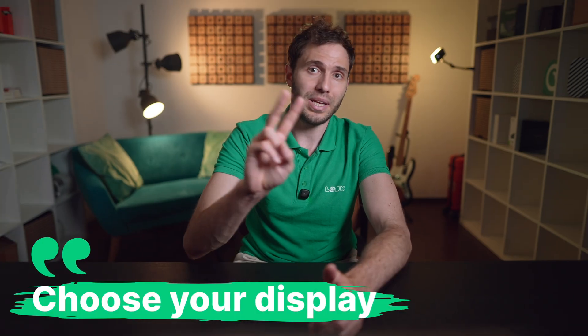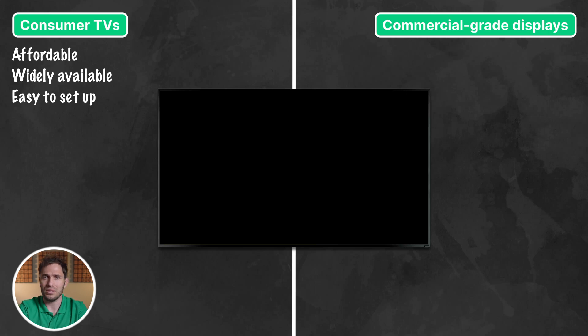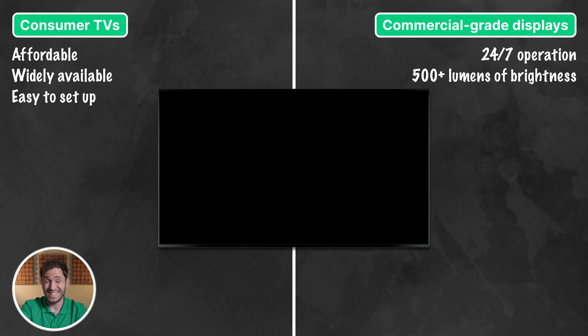Now let's talk about the setup. On the first step, you need to choose your displays. You've got two main options here: consumer TVs or commercial-grade displays. If you're just starting out and the budget is tight, consumer TVs are a solid choice — they're affordable, widely available, and easy to set up. But here's the kicker: they're not built for 12 or 24/7 operation, and their brightness levels might struggle in well-lit spaces.